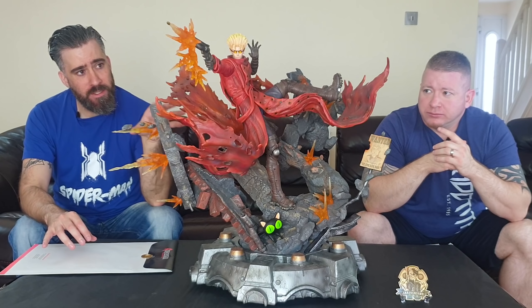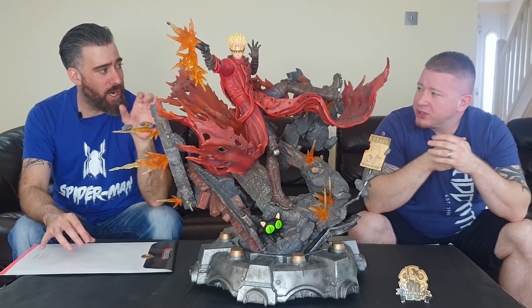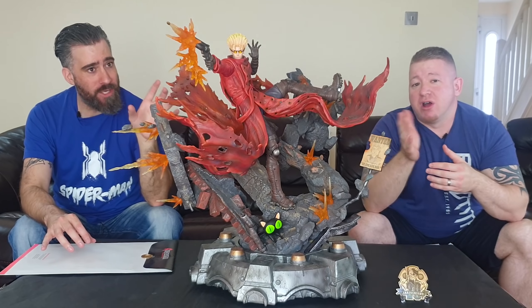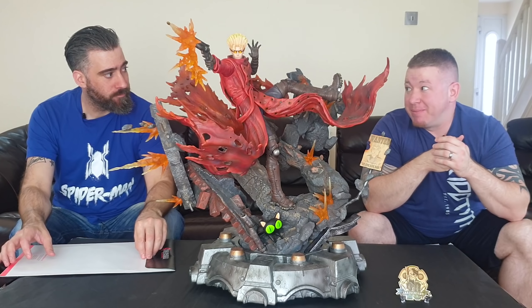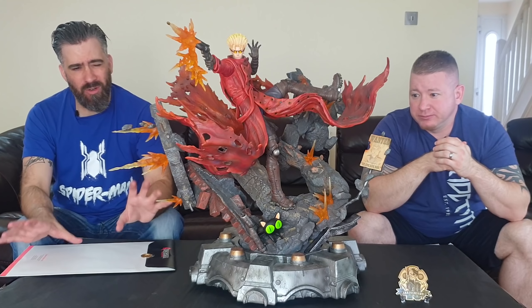They also showed this when I went to a Thailand unveiling of the Tokyo Ghoul. I saw this piece and I was really, really impressed with it. I saw the prototype there, not the production version. There are only 400 of these pieces in the world and this is long sold out — a very rare, true collectible.